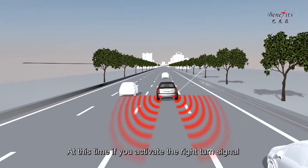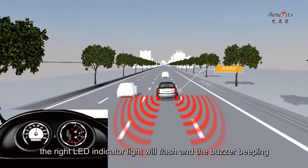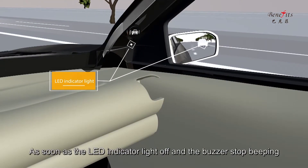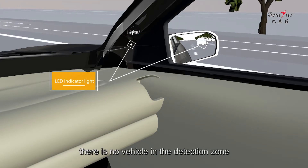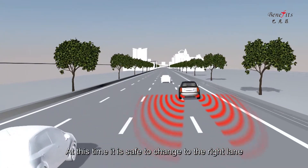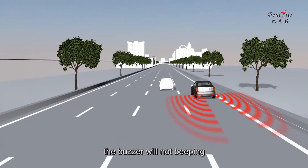At this time, if you activate the right turn signal with an intention to change lane, the right LED indicator light will flash and the buzzer will beep. As soon as the LED indicator light turns off and the buzzer stops beeping, there is no vehicle in the detection zone. At this time it is safe to change to the right lane. If you do not activate the turn signal, the buzzer will not beep.